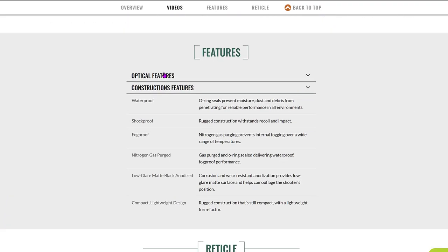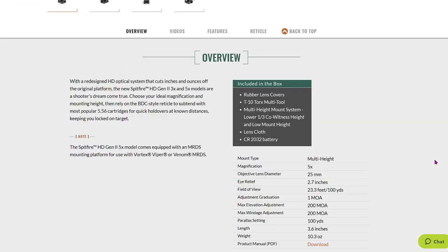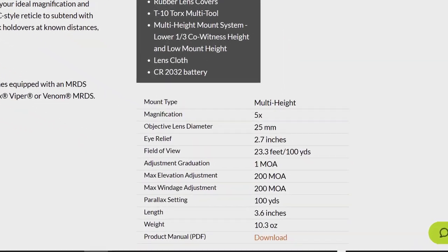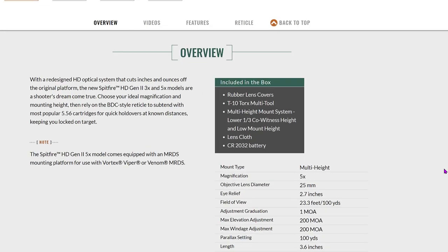Let's take a look at the stats before we open this up. It comes with a multi-height mount type, 5X magnification, an objective lens diameter of 25 millimeters, a field of view of 100 yards, a length of 3.6 inches, and a weight of 10.3 ounces.